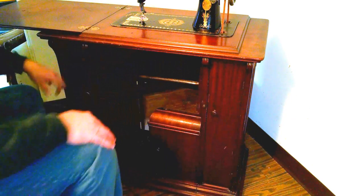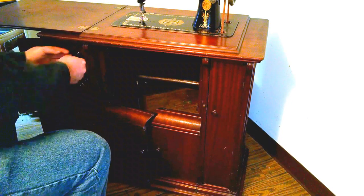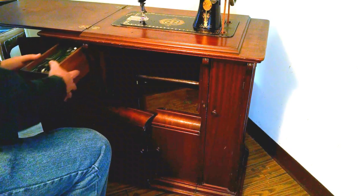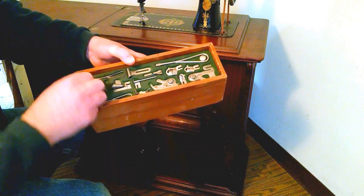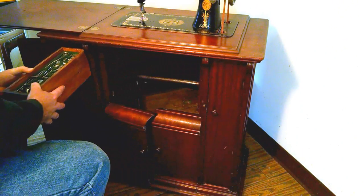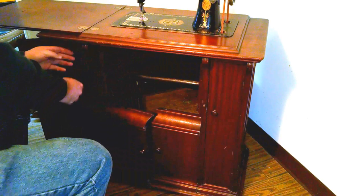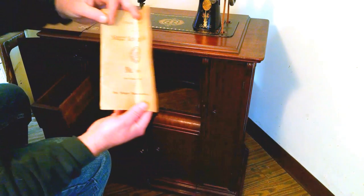There's also an access door here and another door here with the drawers. One really cool thing is this comes with the attachment tray with all the attachments, except for the needle case. That's pretty rare, and also the full large-size manual dated 1907.